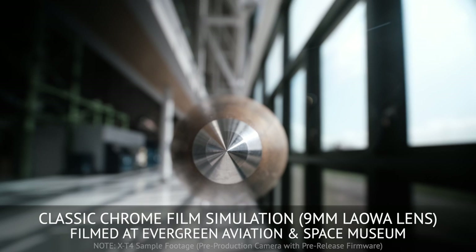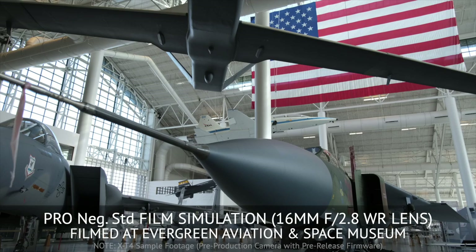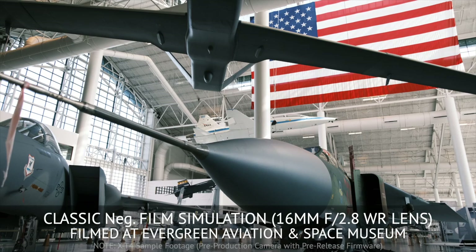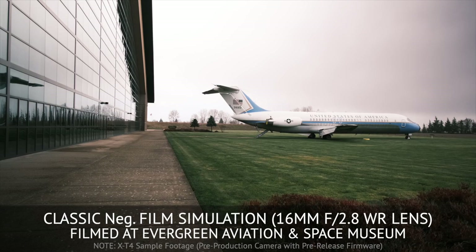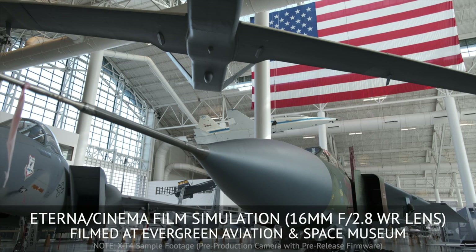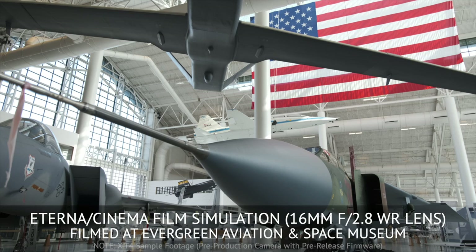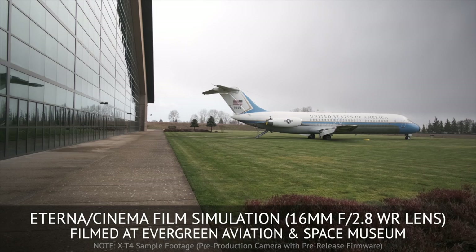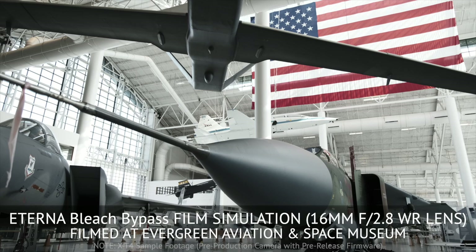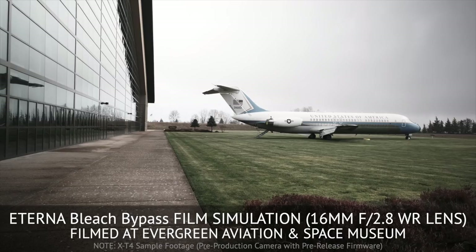This is ProNeg High, ideal for portraits with slightly enhanced contrast. This is ProNeg Standard, ideal for portraits with soft gradations and skin tones. This is the brand new Classic Neg, which was originally introduced in the X-Pro 3. This is something I have not shot with yet with people in the frame, but I'd like to try that. And then we have Eterna Cinema, which is designed for soft color and rich shadow tone, suitable for a film look movie. It's a great look — contrast, low saturation. And you can see here that it's very different than the other film simulations.